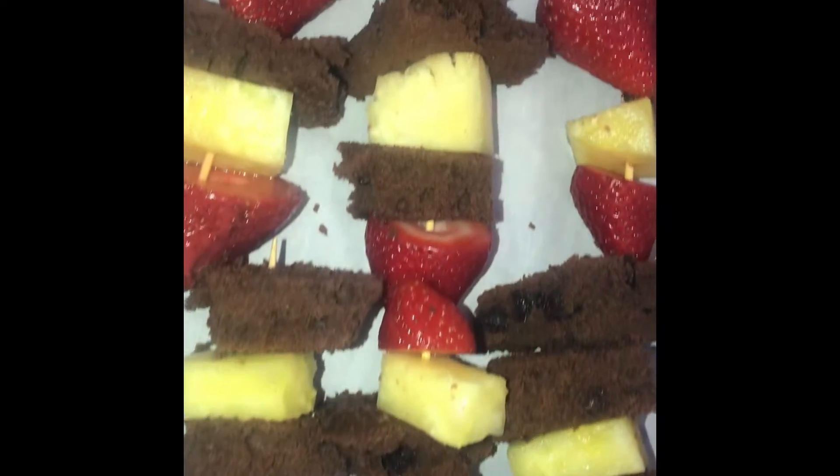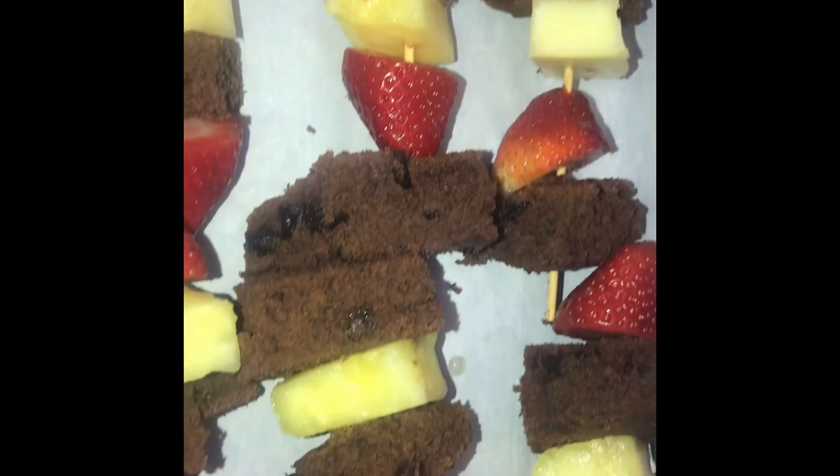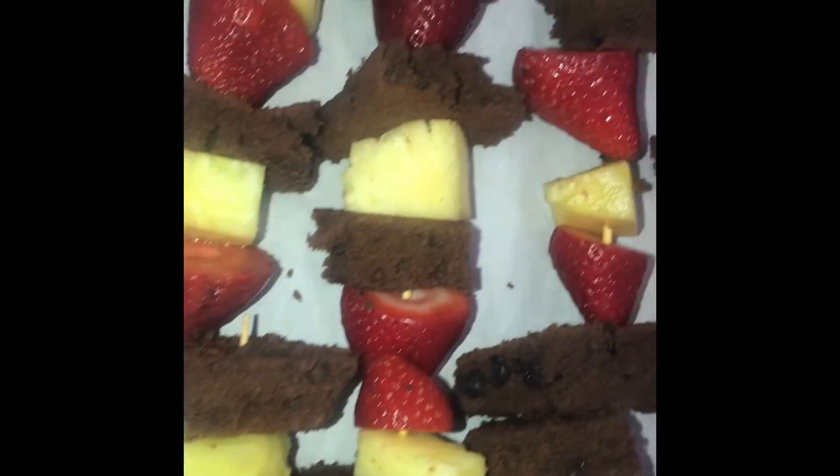Hey guys, welcome to Exquisite Eats TV! Today I'm gonna show you how to make these dessert kebabs. They are so good and they're super easy to make, so why not make them today or tomorrow?